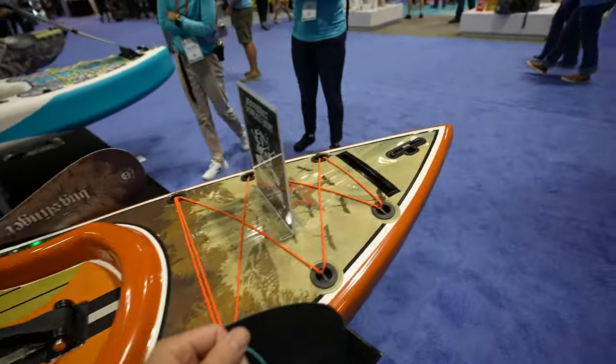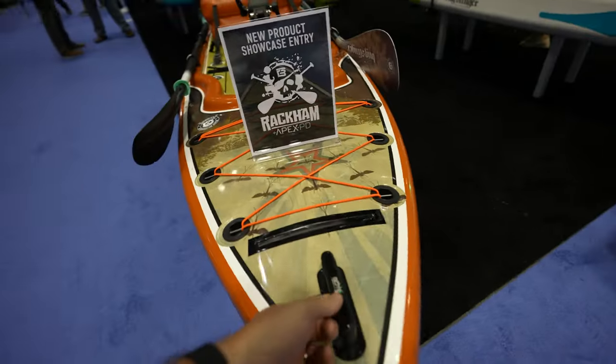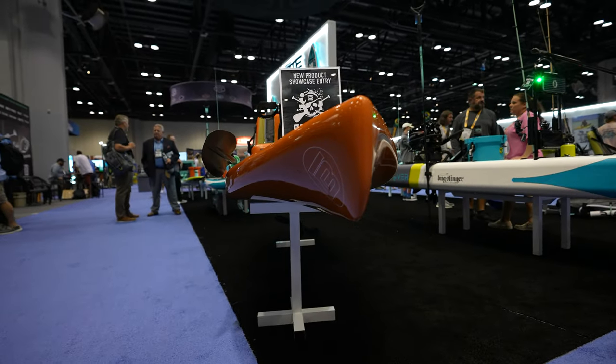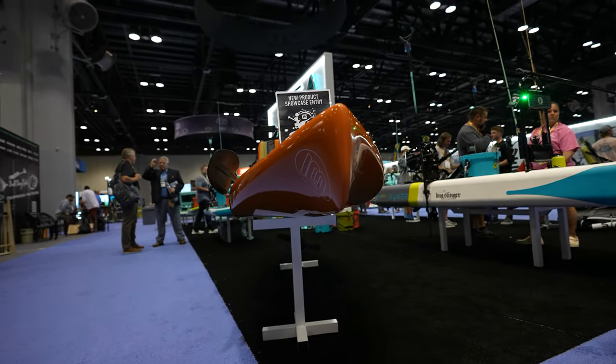It's not heavy at all. I wish I could give you the specs but I don't have them with me. This thing is not heavy at all and it looks nice. We had it on the water yesterday and it performed really nice — look at the way the hull looks.